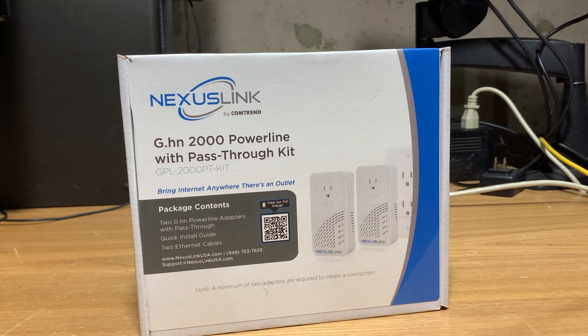Hey YouTube, on this episode of South Hawk Computing, we'll be looking at the Nexus Link by Comtrand, specifically the GPL2000P-Kit, and that's coming up next.